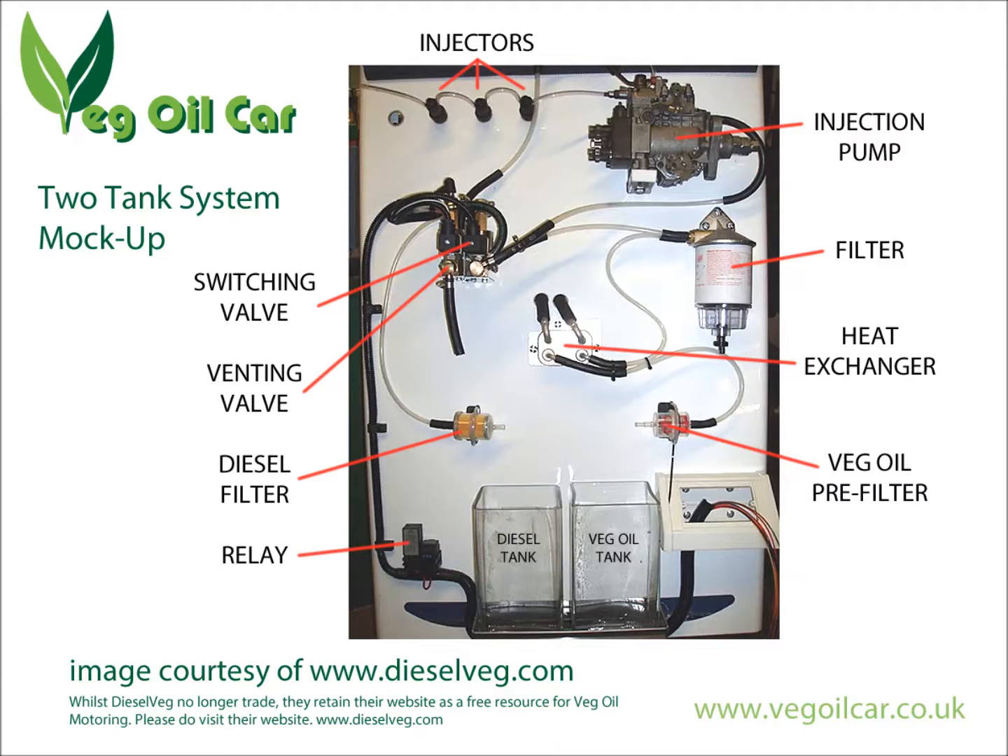There are a few filters in there, which we'll ignore for now. The important thing to look at is the heat exchanger, sitting right in the middle of the photo. At the top right is the injector pump, and just across are the injectors. Down the left side of the photo you can see the switching system itself.